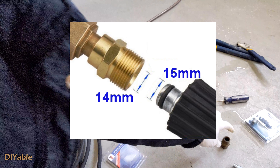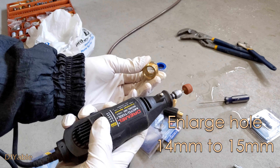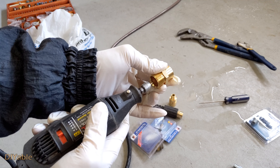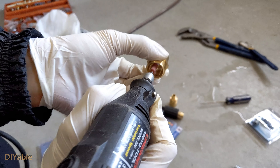I was getting an extension for my pressure washer and I bought all the connections, but I experienced a huge problem — they did not fit. This M22 adapter is for quick connects, but my existing pressure washer hose has M22 at 15 millimeters and they did not fit. I do have a 15 to 14 millimeter adapter from my old pressure washer — just to show you it fits, but it doesn't help because I want quick connects.